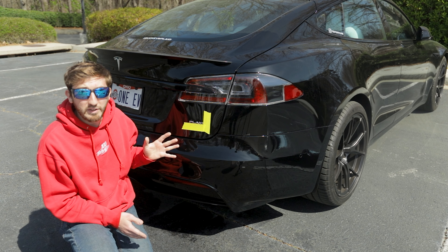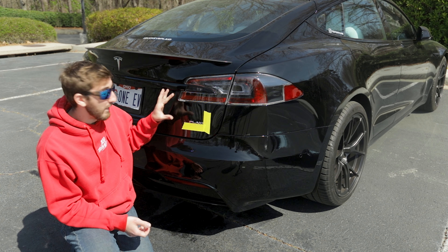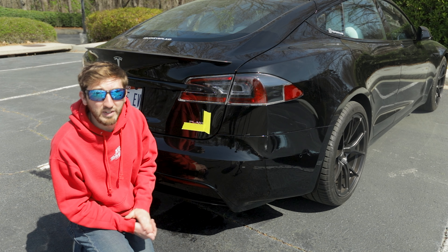Before we get started, if you're planning on doing this after vinyl wrapping your car, you're not going to be able to use the tape method. You'll want to measure the distance from the tail light to the badge and from the edge of the deck lid to the badge before you remove it and do your wrap.